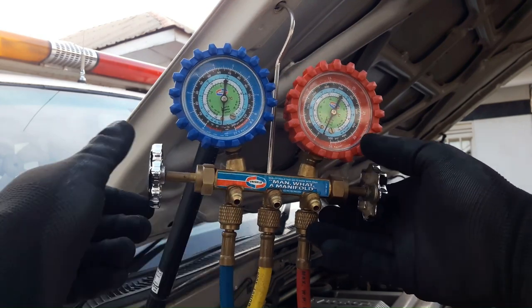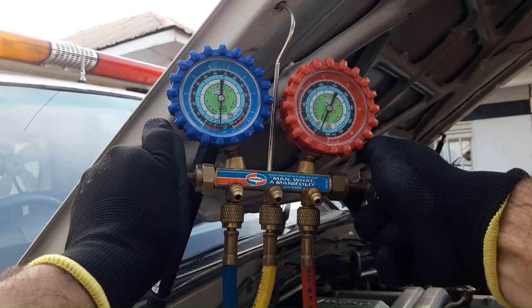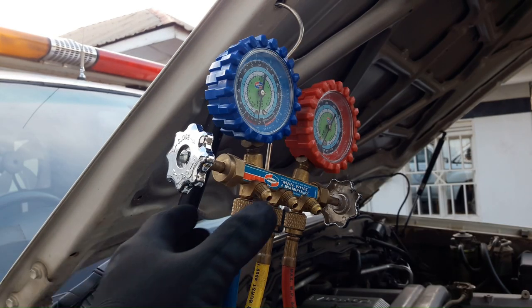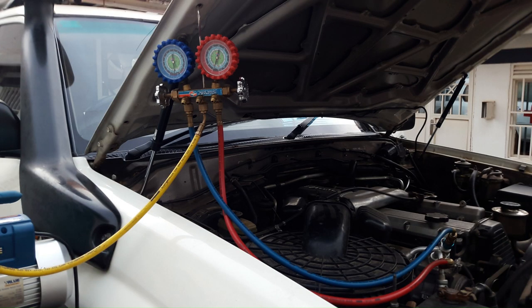I'm going to close our vacuum pump. Let this sit for about an hour — what we want to see is this stay at 30 inches of mercury. If it stays at 30 and doesn't leak at all, that means our system is completely sealed, which is exactly what we want. So I'll come back in about an hour.